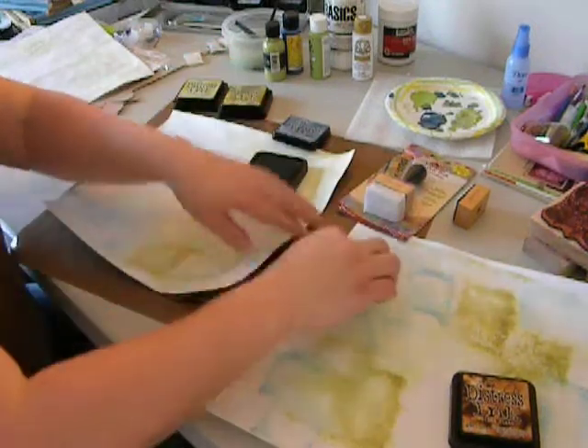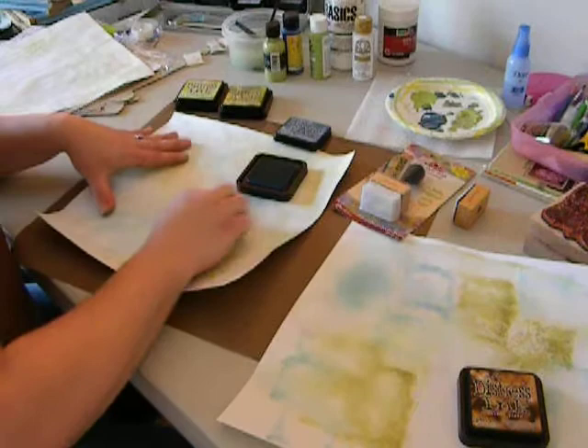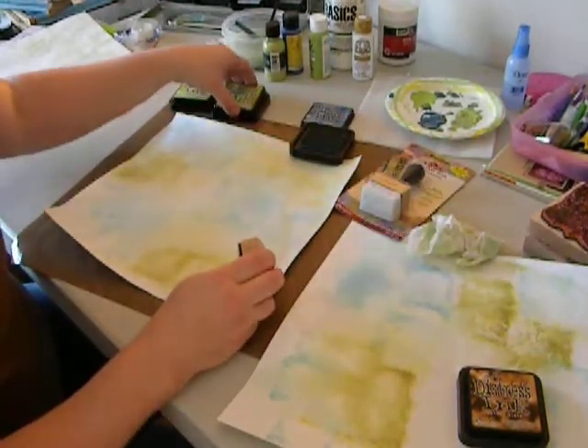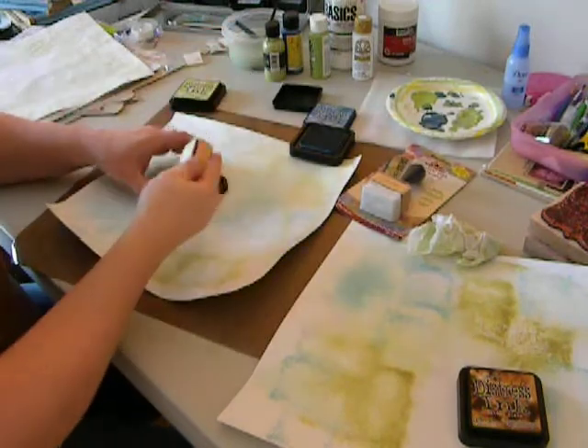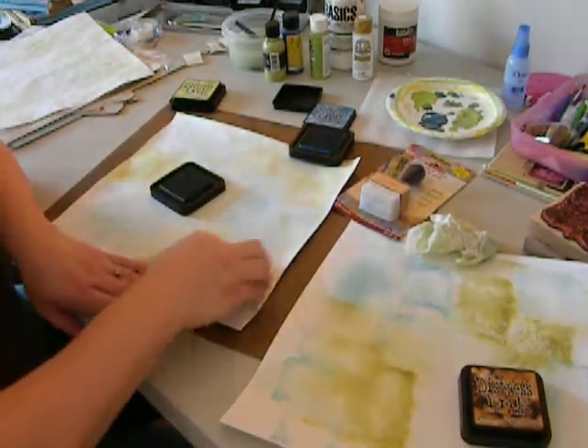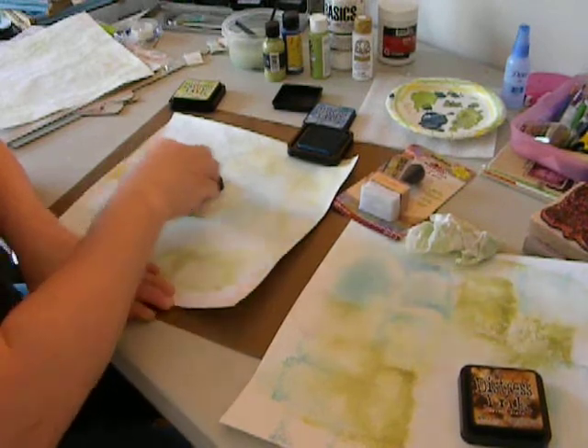So what you're going to do is finish this up and come up with that first layer. As I keep saying in all these videos, this is just the first layer of our page — this is by no means the finished product.